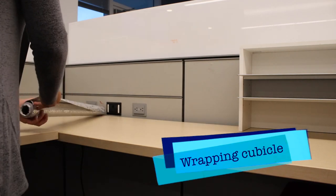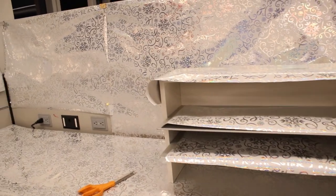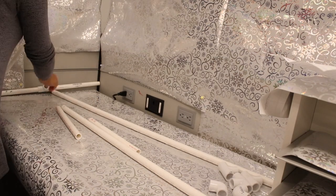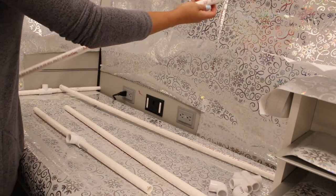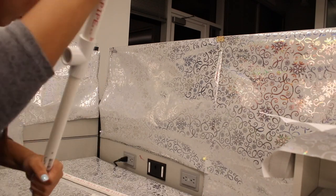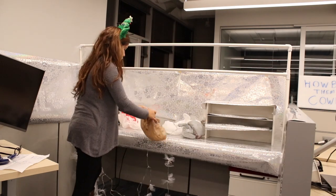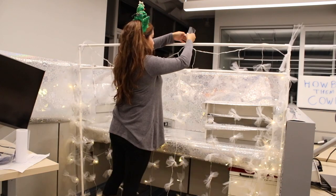Now we're going to add wrapping paper all around our cubicle. Then we're going to assemble our backdrop with our PVC pipes. This is the final look of the assembled backdrop. I put each strand of lights into a plastic bag so they wouldn't untangle, and now I am removing them from the bag and adding them onto our backdrop, securing them with the tulle.